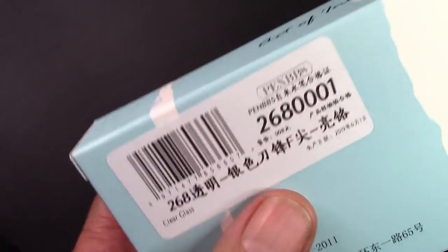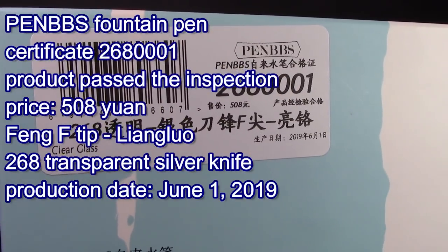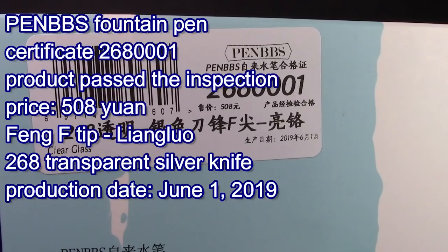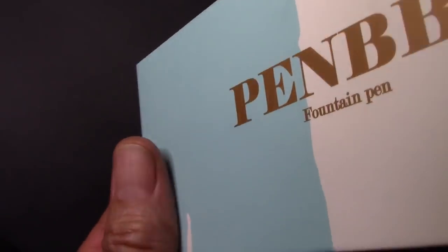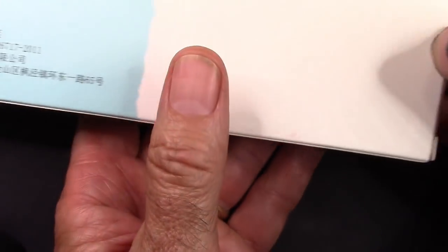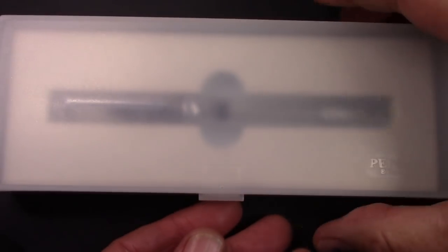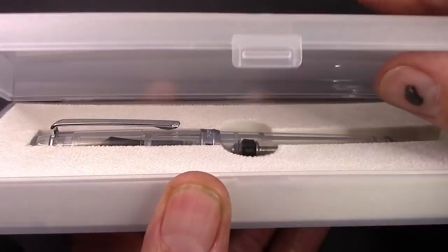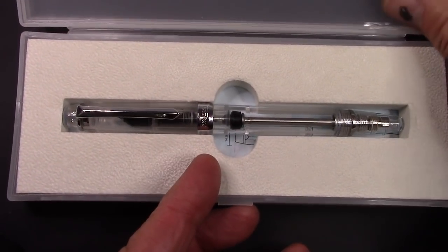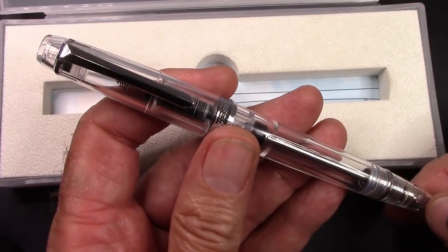If we turn around to the label in the back we'll see some designations — it's a 268, it's a clear glass. I'll run my translator on that to see if there's anything interesting in that writing. You have to open up this box to see what's inside, and it has a little place on one side that you can easily take that flap out. Some boxes you can't do that without ruining the flap, or that's what a little knife is for. This is a box we've seen before — some Moon Men come in it. The 322 came in it, which is the low end, but this is a branded box. It has PenBBS on it, and the pen was in a plastic sleeve, as all the PenBBS pens come in.